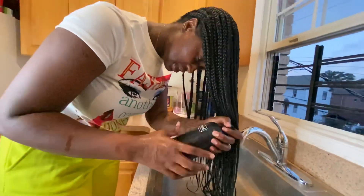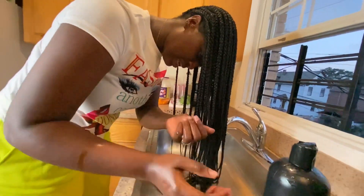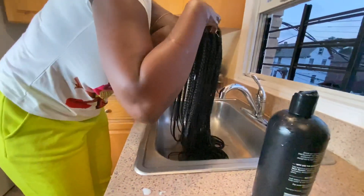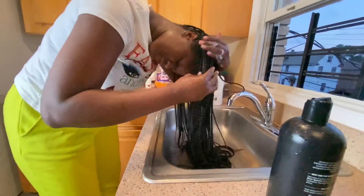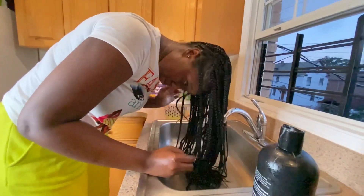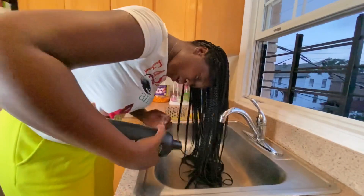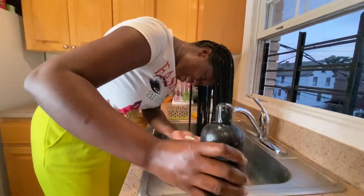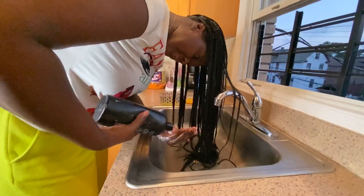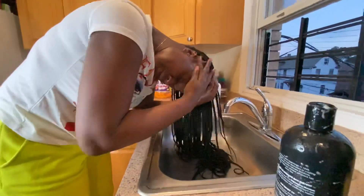Right now I'm gonna apply this cream — making sure it's applied on my scalp, not on the braids but on your scalp. Because the main thing you want to get clean is your scalp. The braids are the easiest to get clean, but your scalp needs to be clean. Let me take my ring off. Then I'm gonna get the sides to make sure I have all the edge control washed away.